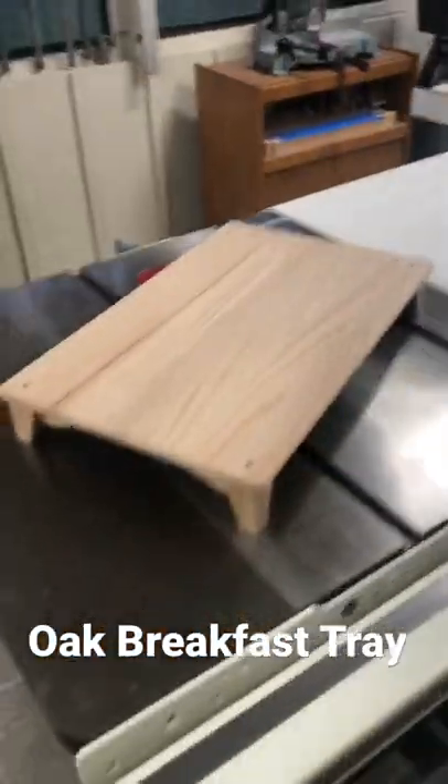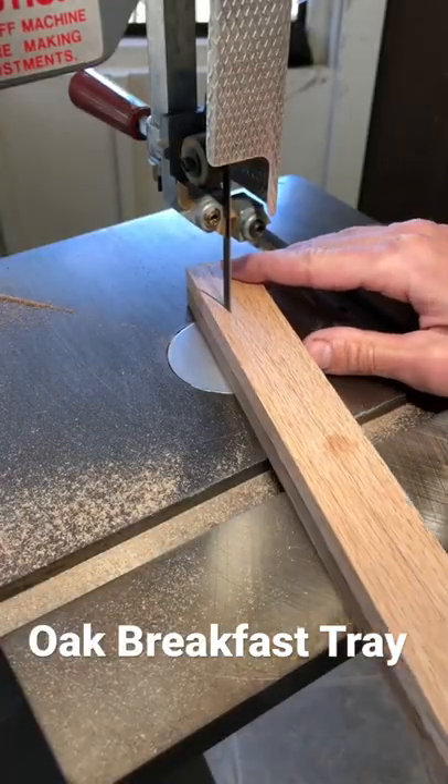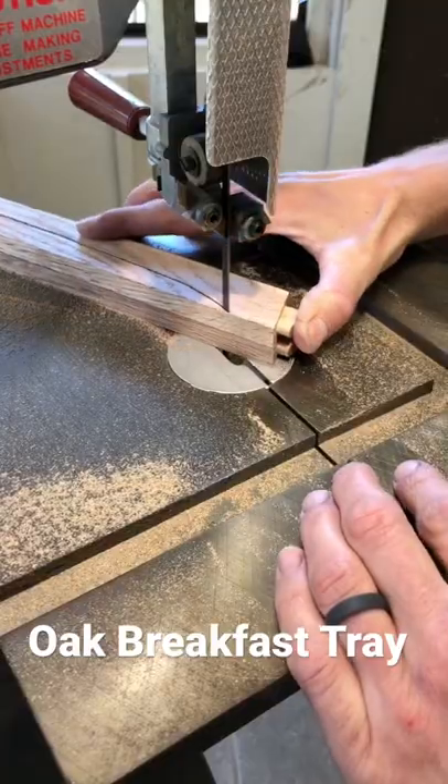Here's a breakfast tray that I finished a couple days ago. It's made out of oak and I wanted to add something special to it, so I put some curves on the bottom of the rails.